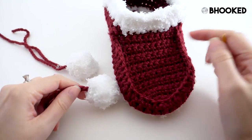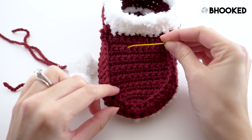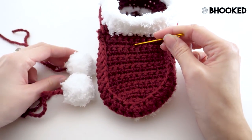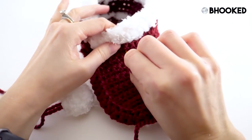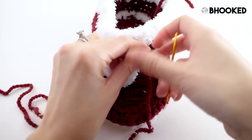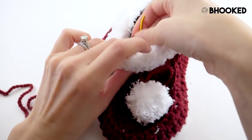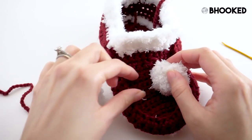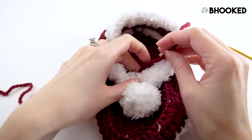The last thing we're going to do is attach our pom-poms to the front part of our slipper. What I like to do is jump down to this next very obvious row — we know this is actually two rows of single crochet — and just eyeball it to find the center. Go ahead and take your darning needle, run it in through the inside, pull it tight, and let it go. Thread the opposite side and put that in just the next stitch over. We do want to have a little bit of slack so it will kind of lay and dangle.